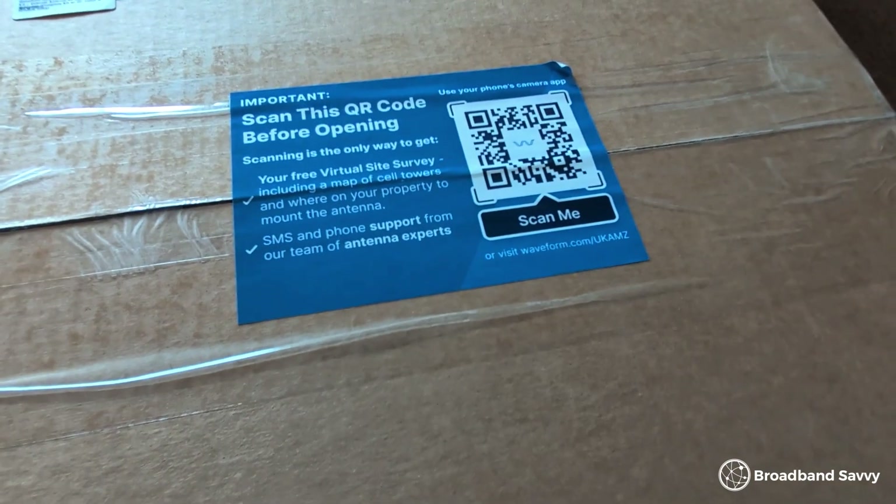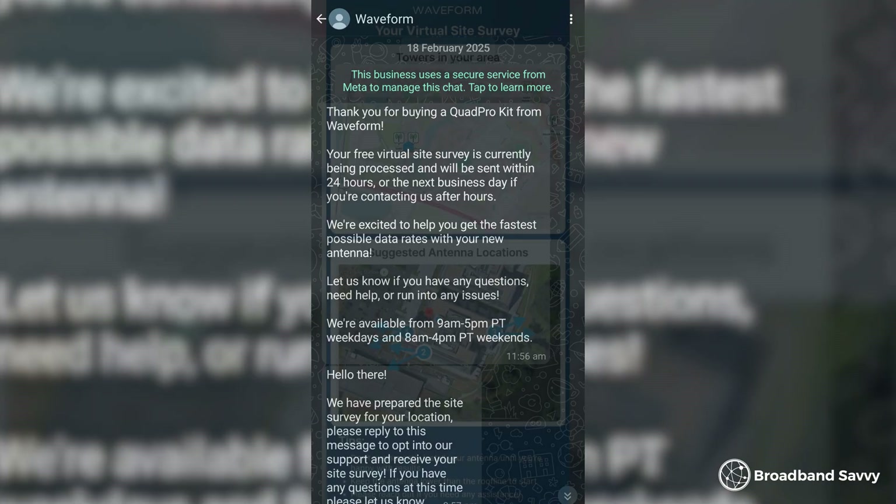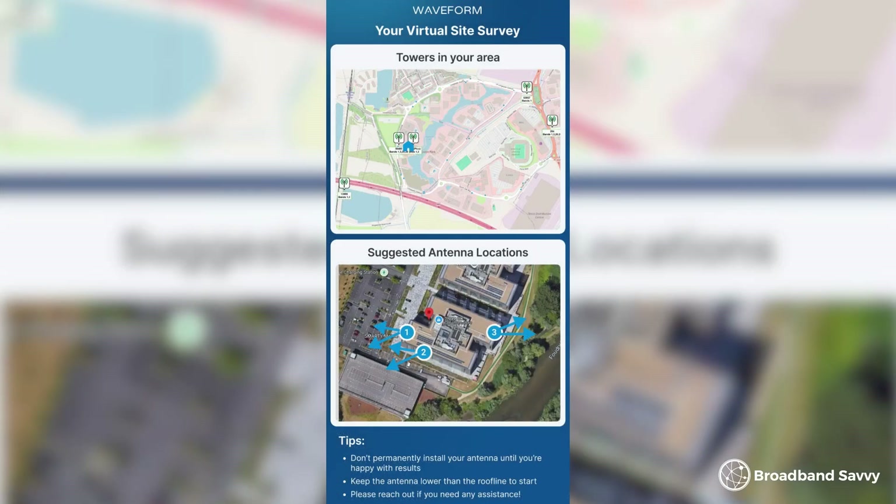The first thing you want to do is scan the QR code on the box, which sets up a WhatsApp conversation with Waveform, where you can get what they call a virtual sight survey. They'll recommend the best place to point the antenna and show you where the nearest masts are to help you get the best signal. We found this pretty helpful, and their team is pretty knowledgeable over text if you want help when setting up the antenna — same for the Quad Mini as well.